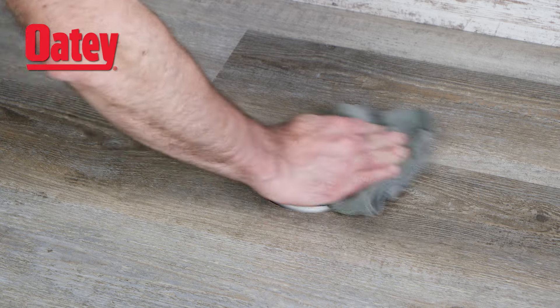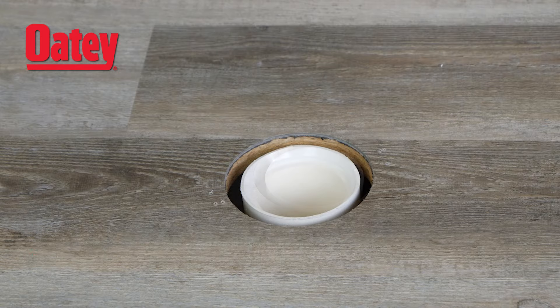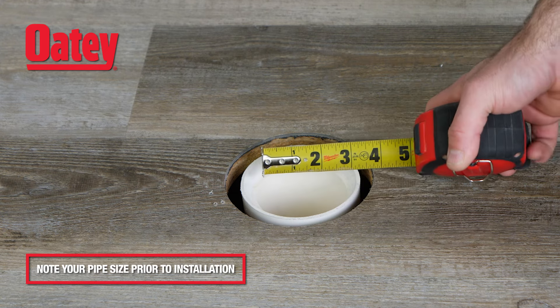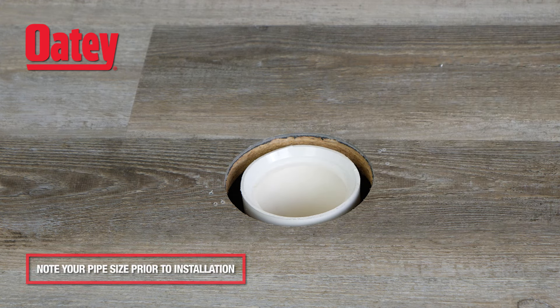Before beginning, remove the old toilet flange and clean the area of all dirt and debris. Determine what size flange to use by measuring the inside diameter of the pipe. This will either be 3 or 4 inches.